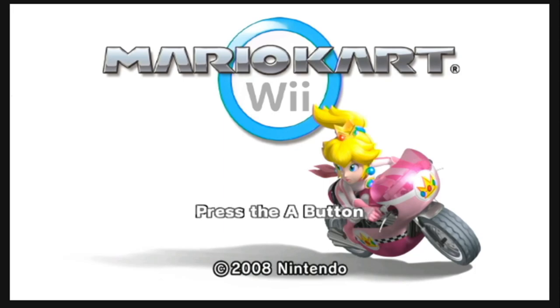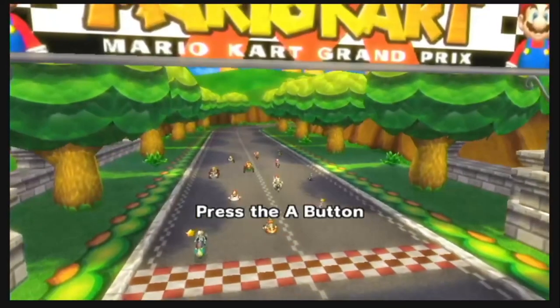Thanks Peach for actually saying that and saying Mario Kart Wii instead of Peach Kart Wii. What's going on ladies and gentlemen, and welcome to my new video series of Mario Kart Wii. That's right, we're going to be doing a video series.